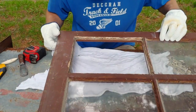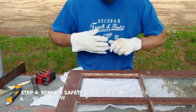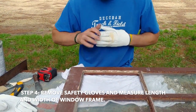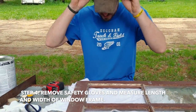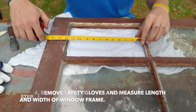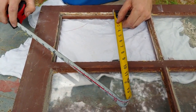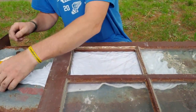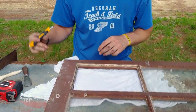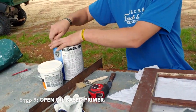Just blow it dry. Next, take our safety gloves off and we'll measure our opening, which is 12 inches by 9 inches. Then we'll oil-based prime the opening before we cut the glass, and the primer will dry while we're cutting glass.